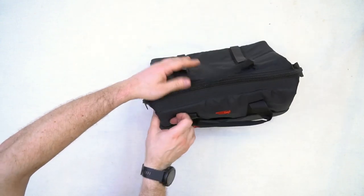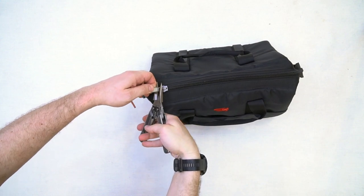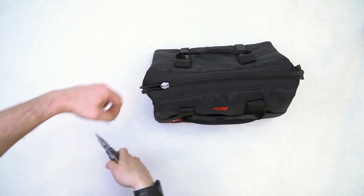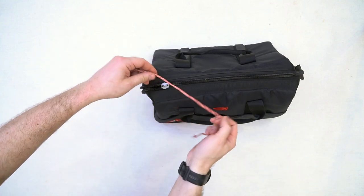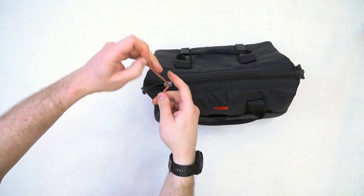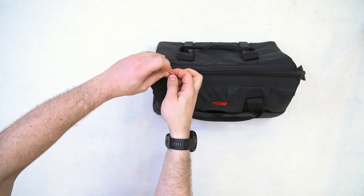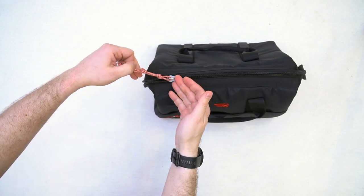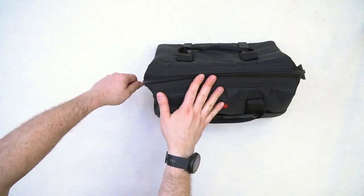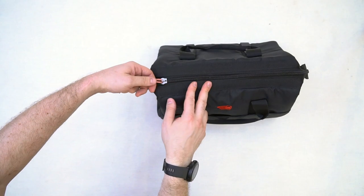Второе, что бы мне хотелось переделать в этой сумке — это поставить темляк на собачку. Вот таким вот образом мы берём плоскогубцы, аккуратно её срезаем, и вместо неё я подобрал как раз под цвет кусок паракорда. Вставляем паракорд и завязываем на нём несколько узлов, делаем темляк достаточно длинным — для того, чтобы вы могли в перчатках застегнуть и расстегнуть ваш саквояж, даже когда он плотно наполнен и нужно прилагать определённое усилие.